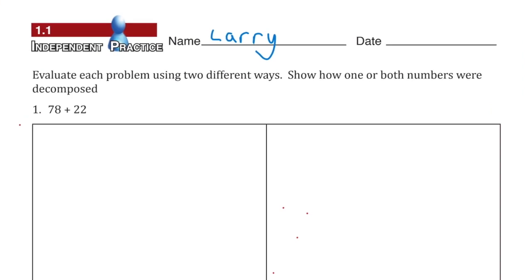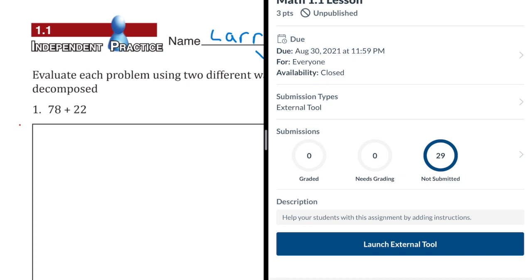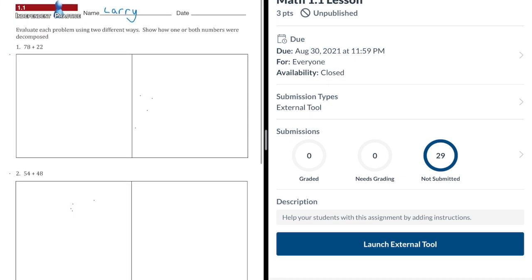One way you can correct on your iPad is using split screen. To use a split screen on your iPad, you first need to open the prior day's assignment. Then at the top of the screen, you will tap the three dots and select the multitasking screen. Once you've done this, you will select Canvas and open up the lesson number with Correct next to it. And now you're ready to correct.